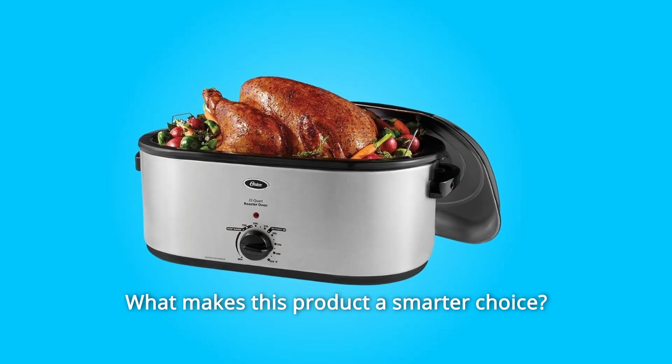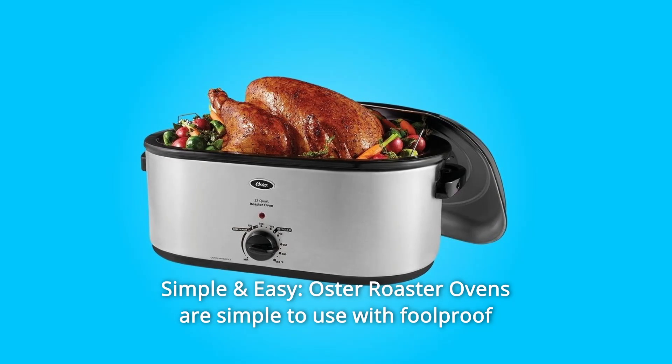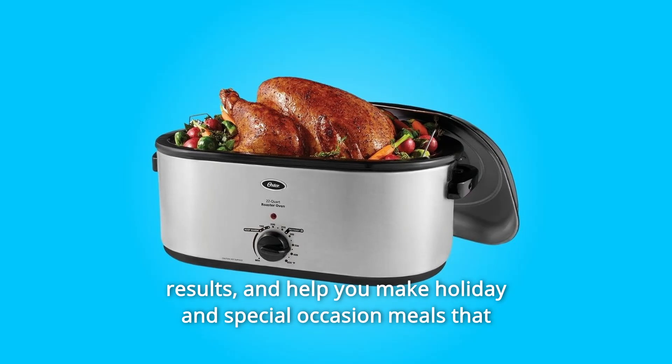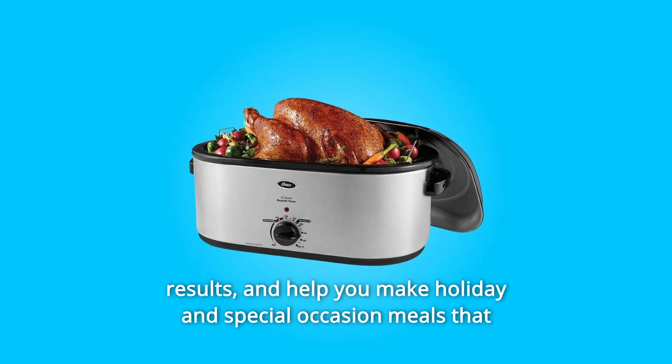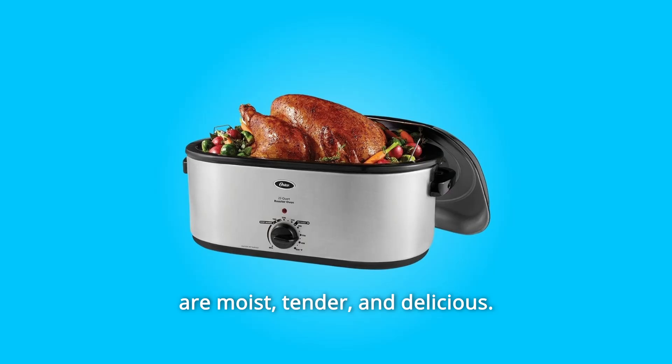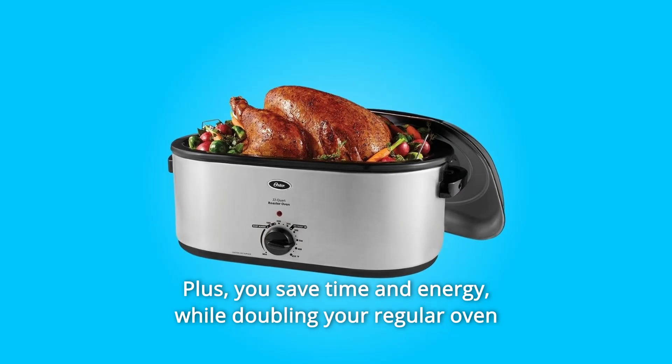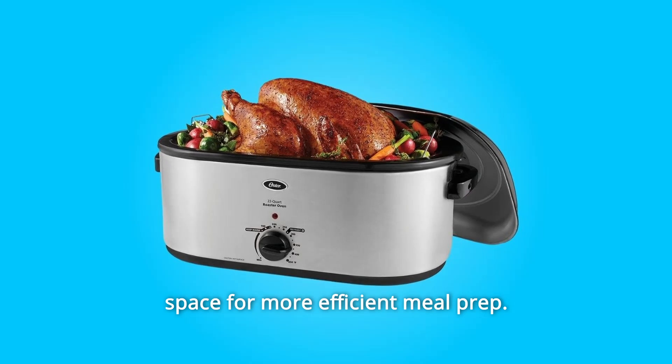What makes this product a smarter choice? Number 1: Simple and Easy. Oster Roaster Ovens are simple to use with foolproof results, and help you make holiday and special occasion meals that are moist, tender, and delicious. Plus, you save time and energy while doubling your regular oven space for more efficient meal prep.